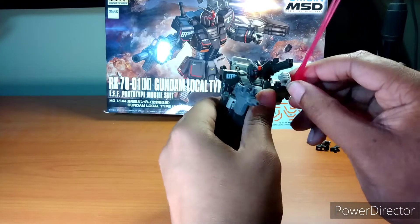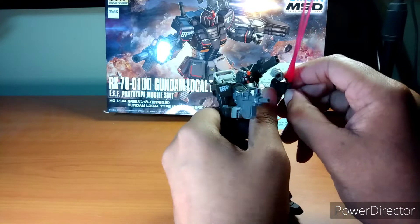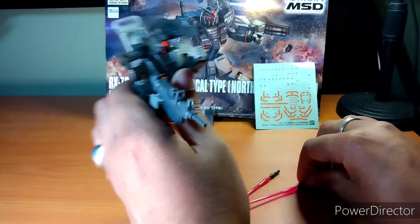What I do love about this is that you can actually pop the beam sabers off. They actually stay there nice and tight, so you don't have to worry about them bouncing out.